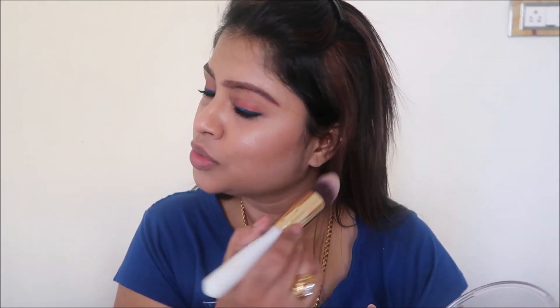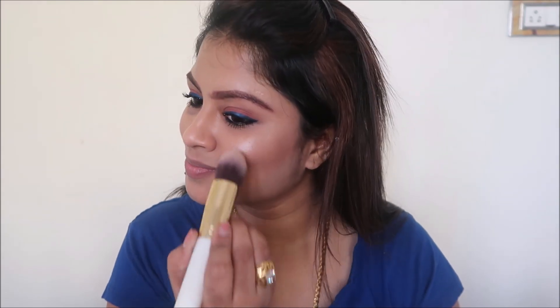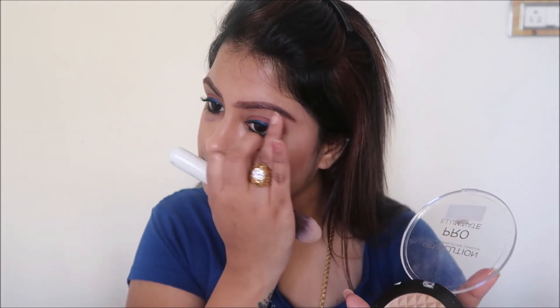For the highlighter, my all-time favorite is the Makeup Revolution Pro Eliminate Highlighter. I would definitely recommend this for everyone regardless of skin type or skin tone — it's a very apt shade. I use it in every single makeup look. I'm going to apply it on the bridge of my nose, on my brow bone, and on my cheekbones.